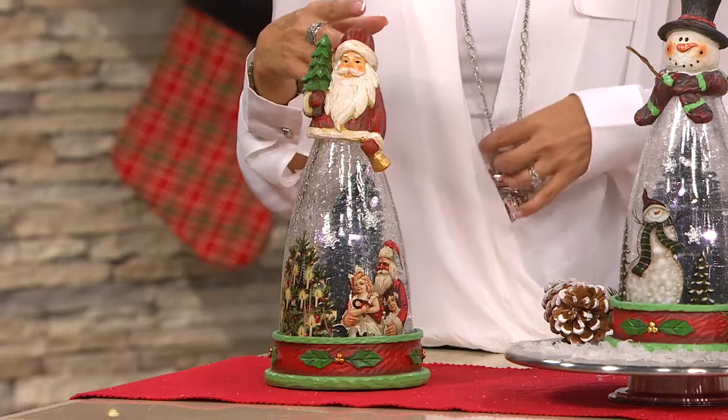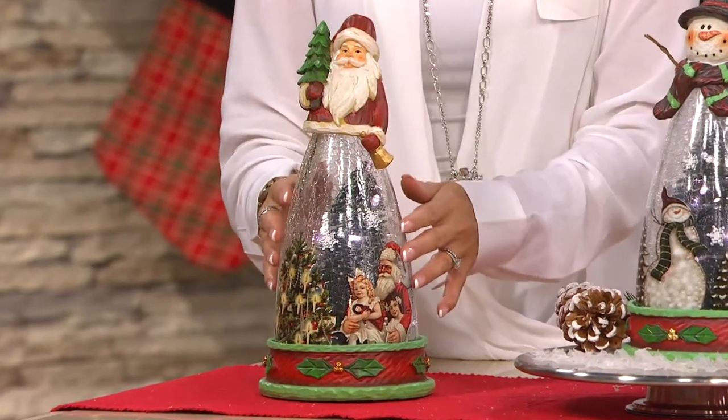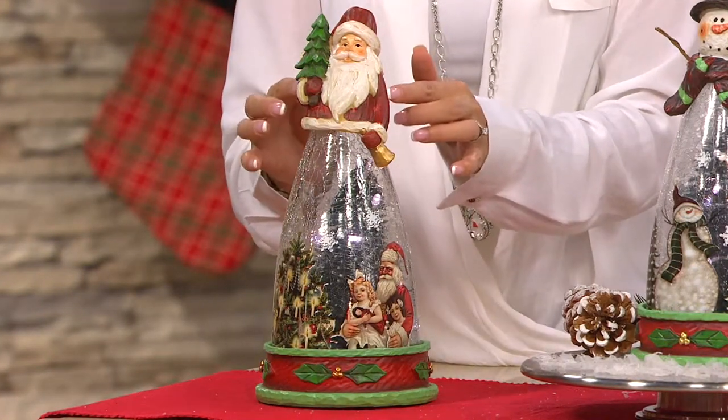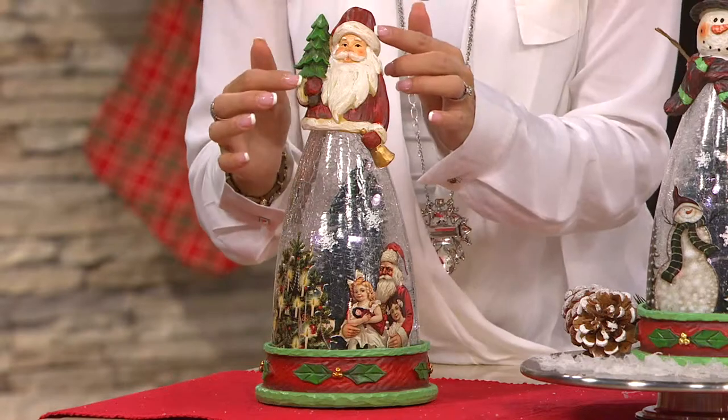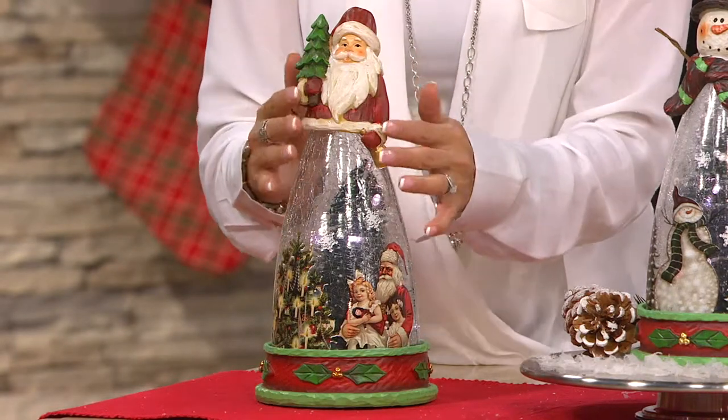If you have collectors in your family or friends, I think you really can't go wrong. Here's Santa. These are actually made out of resin, but they look like they're carved wood in that old world tradition. He has a little tree, and I love his beard — it looks just so natural and full.